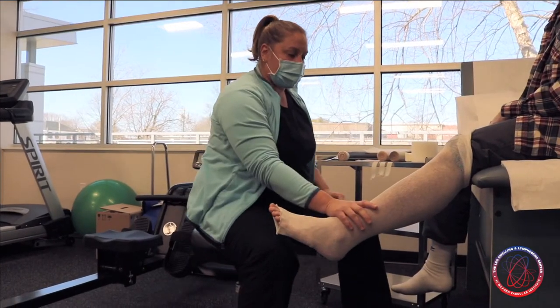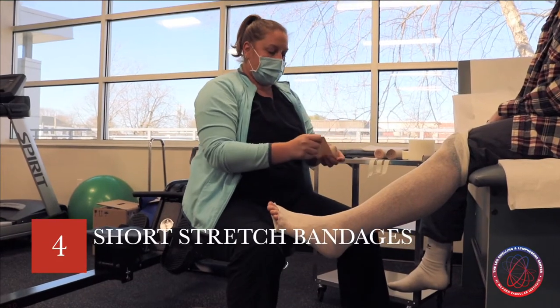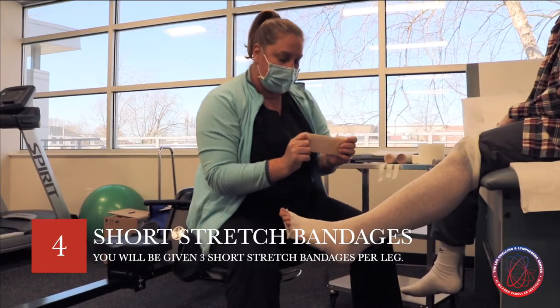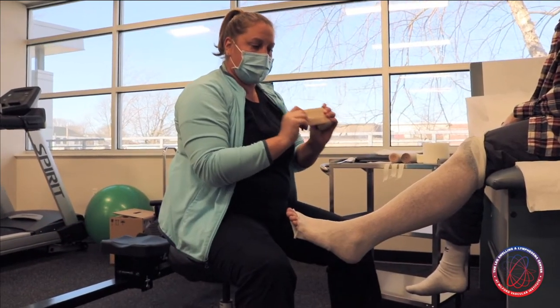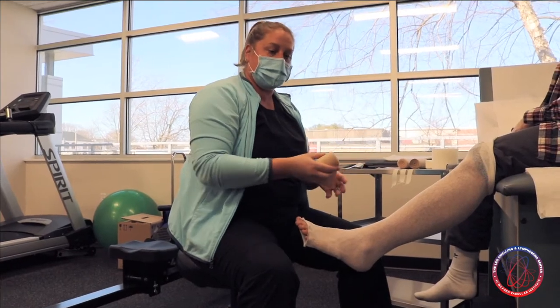Today we're going to focus just on how to apply the short stretch bandage. A short stretch bandage is exactly what it sounds like — it's a bandage that does not stretch much, and we use this because it provides a lot of containment so it does not allow your leg swelling to fluctuate.